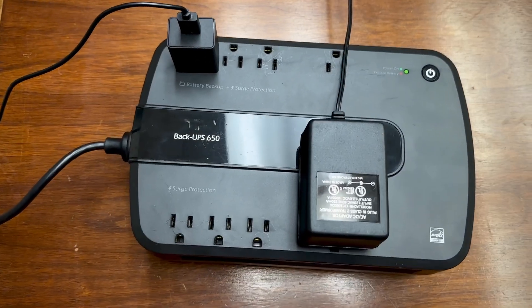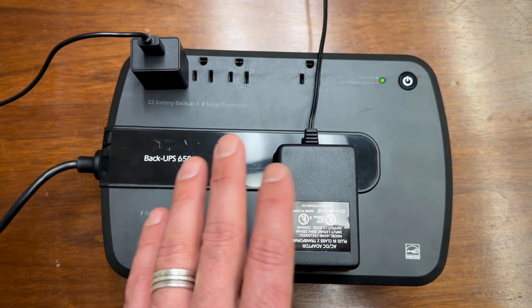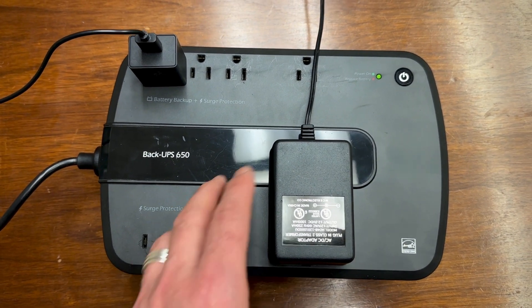This is the APC Battery Backup and Surge Protector. Let me tell you a couple things that I like and then explain one thing just in case you're confused.